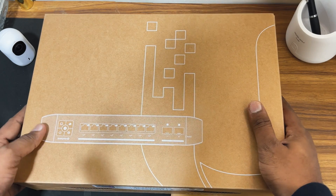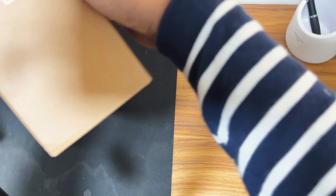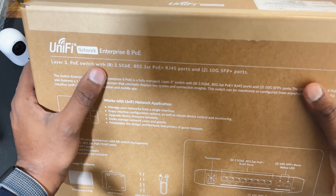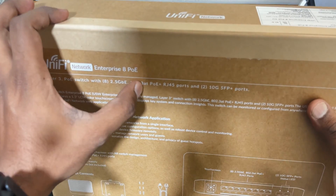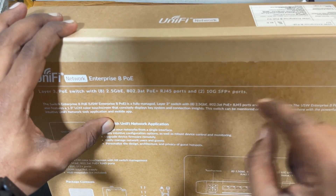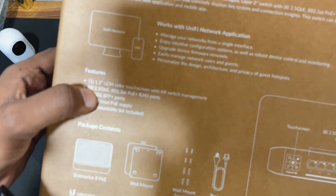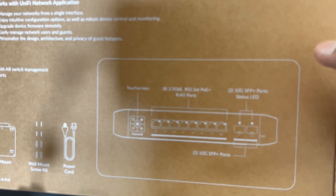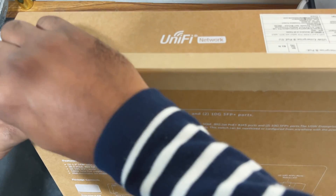This is the box of the UniFi switch. At the top you see the switch image and the Ubiquiti logo, and on the back side you will see the naming and labeling of the switch and the specifications. It is a layer 3 PoE switch with 8 ports, all 8 ports are 2.5 Gb, and it supports 802.3bt PoE+. It has RJ45 ports and two 10G SFP+ ports. You can check the features: it has a 1.3-inch LCM screen and a 2.5 Gb interface. The package contents include the switch itself, wall mount screws, and power cord. This is the diagram specification for the UniFi 8 Enterprise PoE switch.